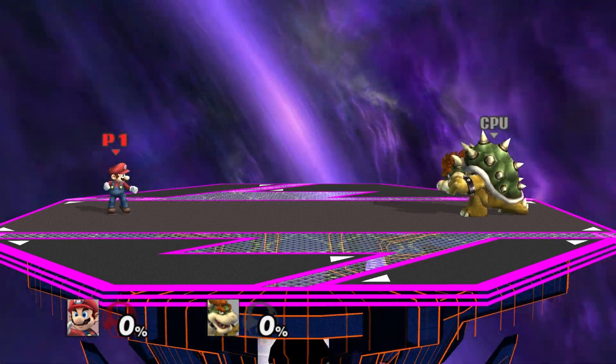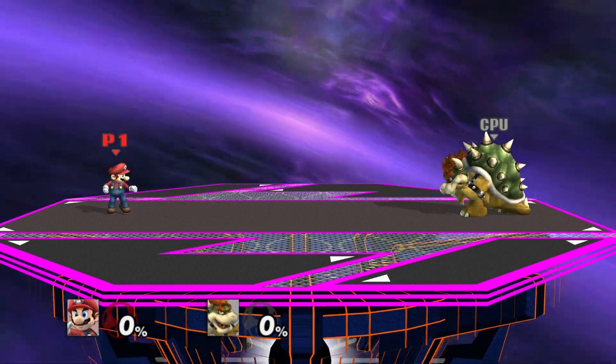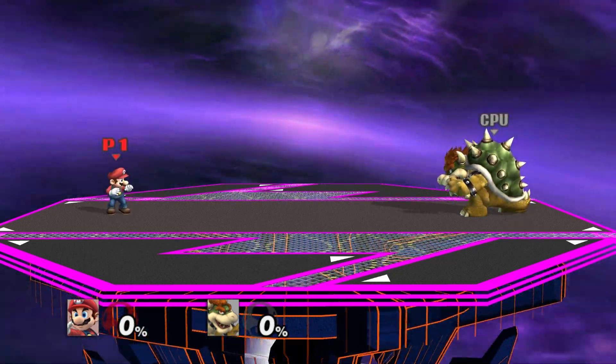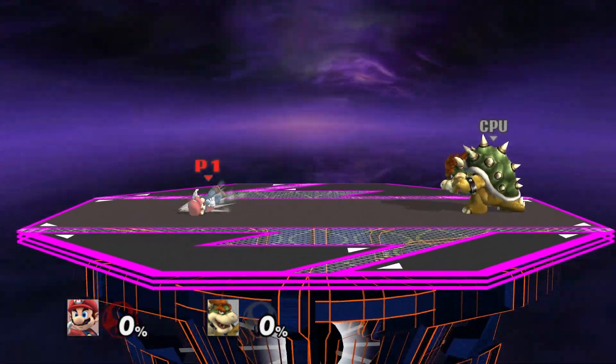Shield rolling is initiated using the triggers that normally activate the shield. But when you press the trigger, you have to tilt the movement analog stick horizontally, like this.